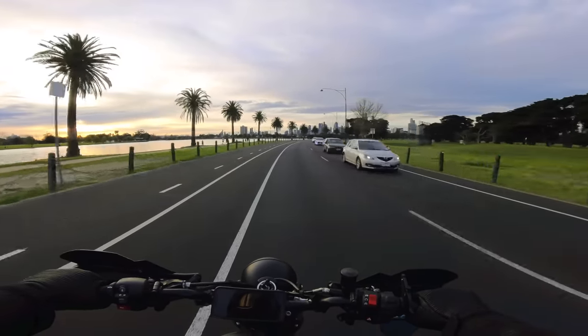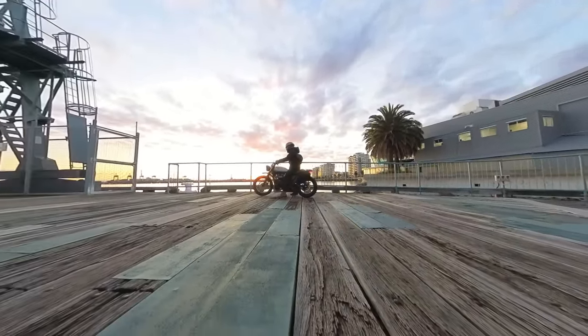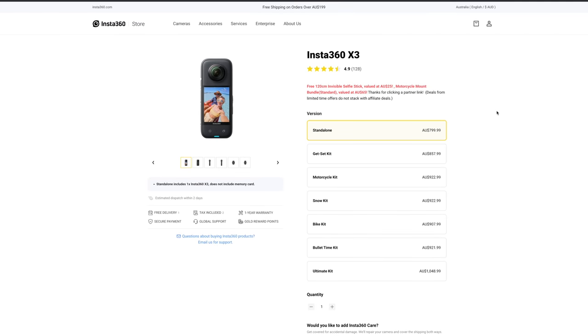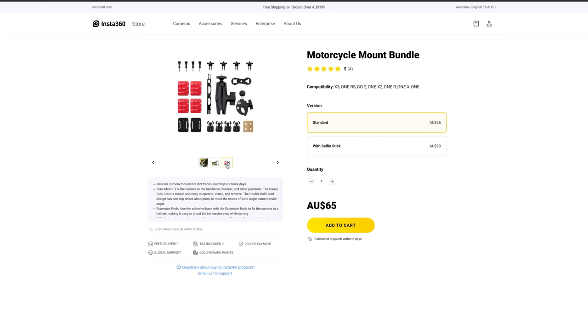My personal favorite is the new X3. The quality of the footage is up to my standard especially for YouTube. I love the massive screen on the back, easy navigation, the vibration feedback when you hit record, and the quick menu for switching between custom modes. I do have affiliate links in the description below — when you use one I'll usually include a free gift like the invisible selfie stick or the moto mount bundle, which is now included free with every X3 purchase. I'll keep you posted on any changes to the free gifts and any sales happening.